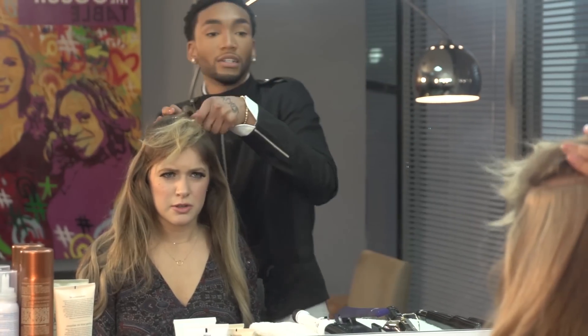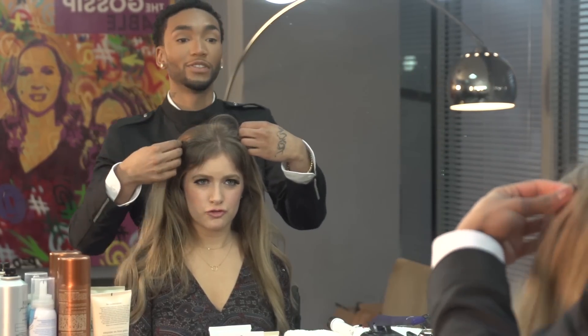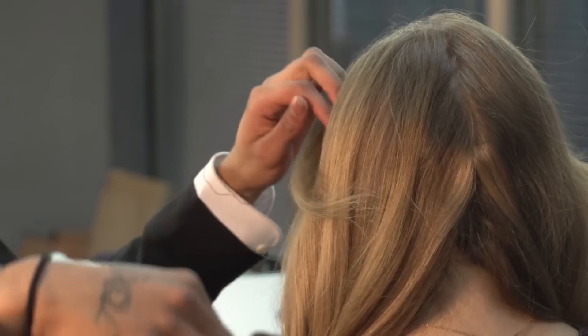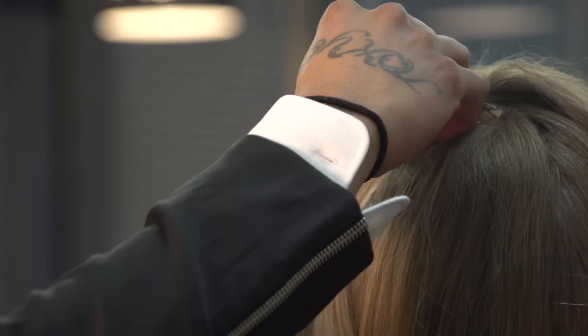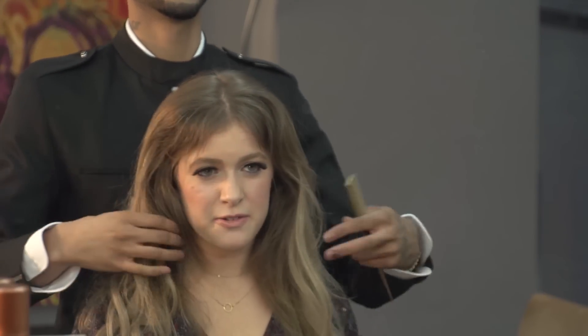Now we're getting to the crown area. With these last two pieces, you more so want to fill these in on the sides to give you more. Right where you parted at the crown, the very front, you want to add it. This will give you that cool, flawless Farrah Fawcett type of look once you start to curl it back.